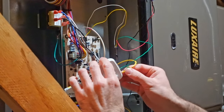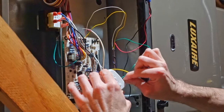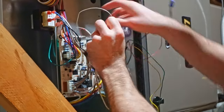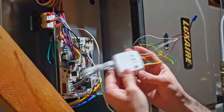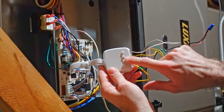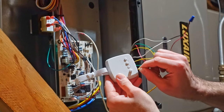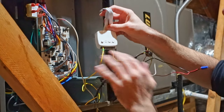Make sure once you get it in, give it a nice little tug to make sure it's fully secure. I'm actually going to go back and redo my red. You can see how all the other terminals are basically fully compressed, but the red one is not — even though it's not coming out, I don't feel like it's fully seated all the way, so I'm just going to redo that one. That completes this side of the PEK.